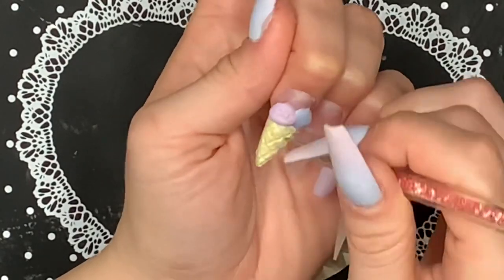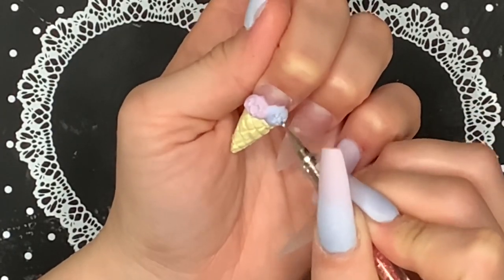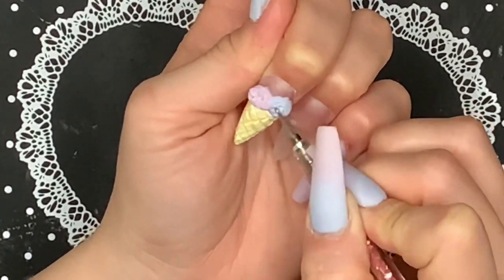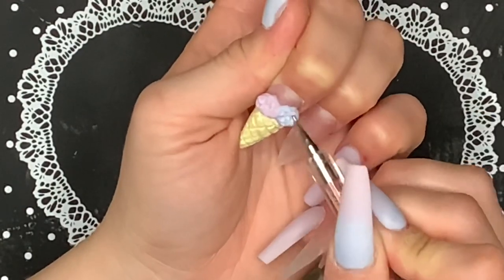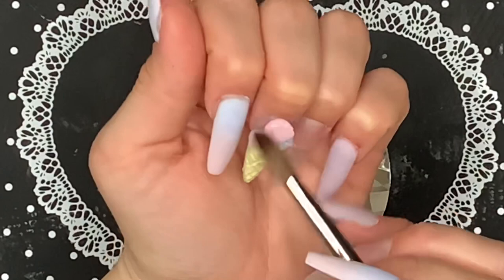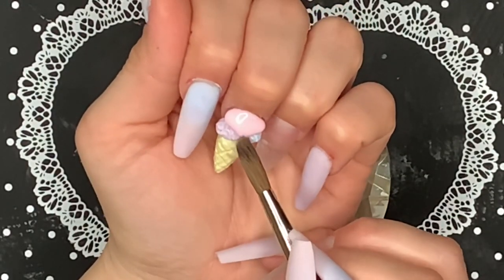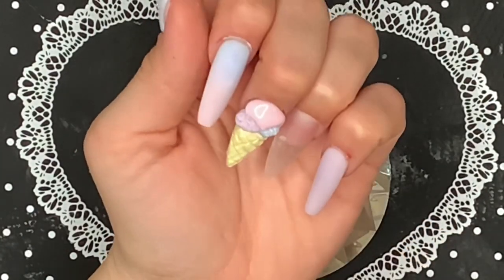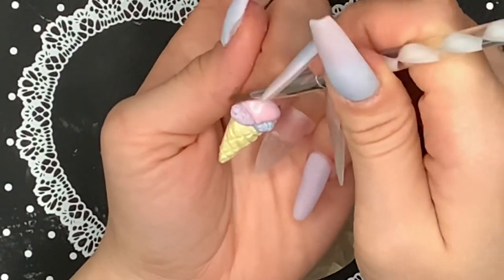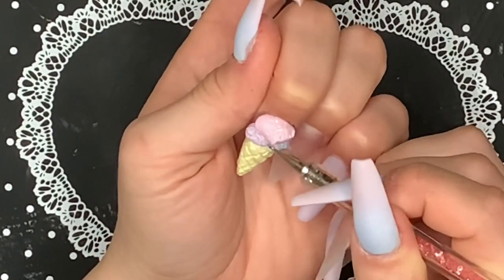Now that the acrylic is halfway set, I'm taking my really small dotting tool and just fluffing up the top layer of acrylic — I'm not digging into it, because if you do that you'll be able to see your base color. I'm just fluffing it around to give it some texture, which makes it look more realistic. Then I'm taking my oval alpha brush in the number eight to create the top layer of ice cream, and using my number four brush to shape it so it looks like it's sitting on top of the other scoops. I'll create some texture with my dotting tool once it's halfway set.